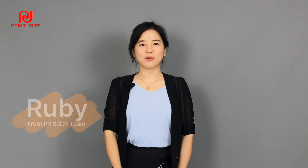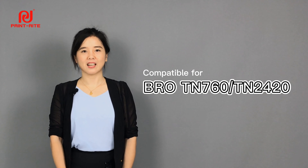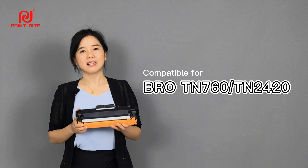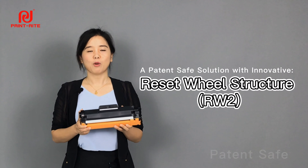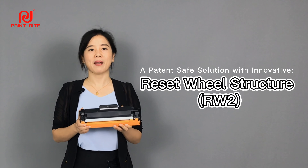Hi, this is Ruby from Plainwright. Today I'm going to introduce you something special. It's a toner cartridge compatible with Brother TN760. This is the American code. The European code is TN2420, which has our innovative RW2 design and is a patent-safe version.